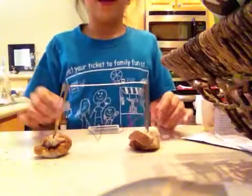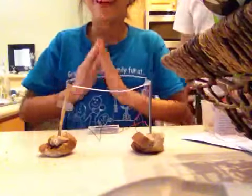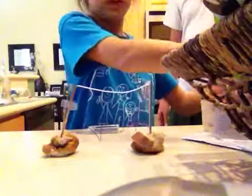Hi, me and my dad, we are the magician people. This is a potato clock, but it works with anything.